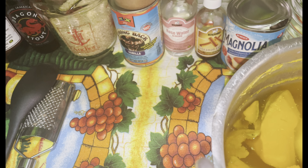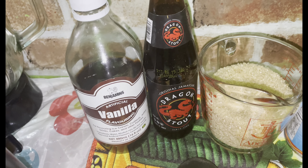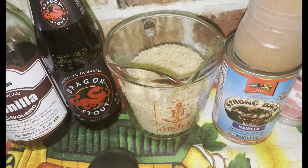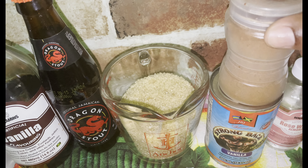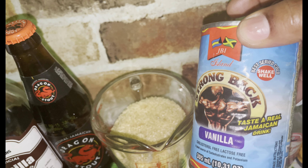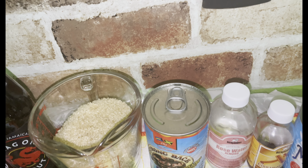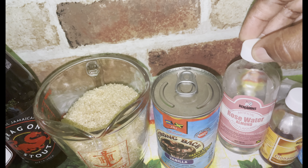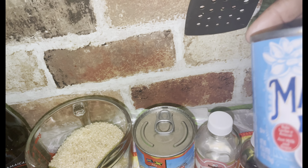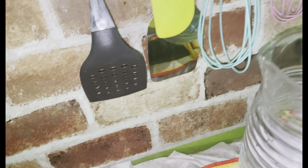And cooled. So these are my ingredients: I have some vanilla, sugar, and nutmeg. I have some strong back vanilla flavor, my rose water, cinnamon extract, some condensed milk, and my jug of water.